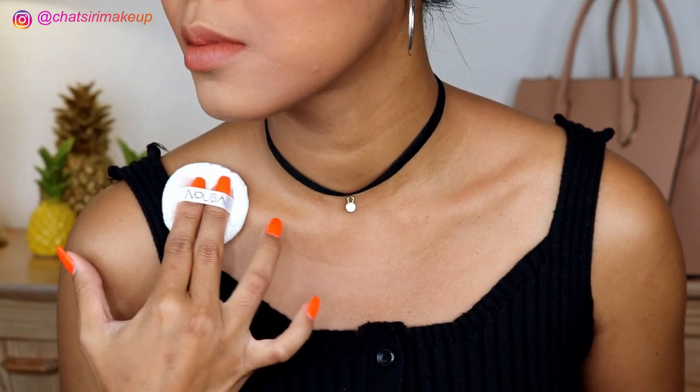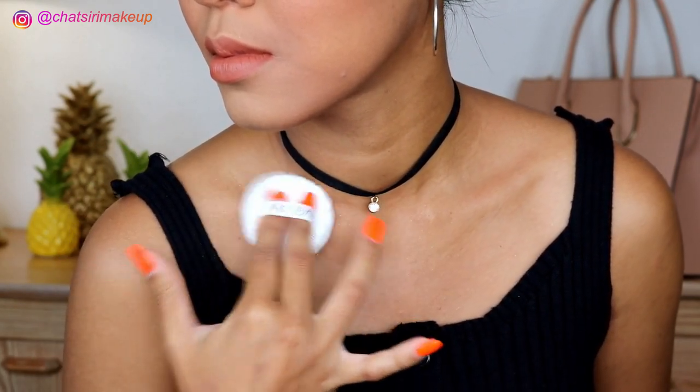The woman said you can use this on the body also, so I'm gonna try using the sponge that comes with it and just dab it on. It looks good in person but it's not really showing up on camera at all. I do like it if I use it on the cheekbone as a highlighter with a wet brush, but on the body it's not staying — it's coming off.